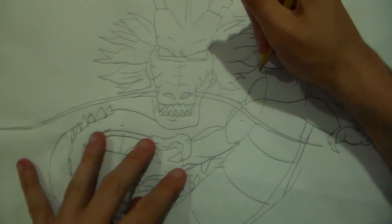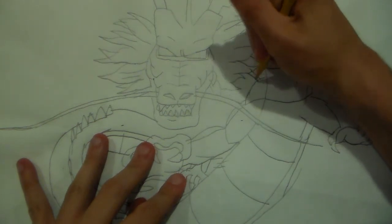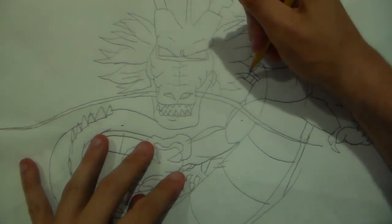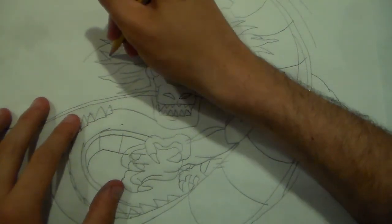Make sure you have expert timing. There we go. Now I'm going to draw this.